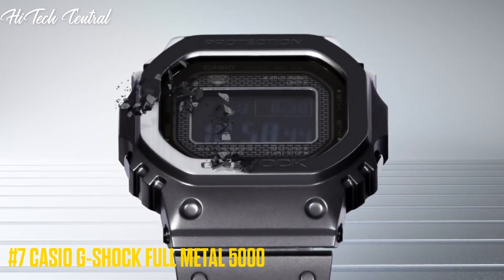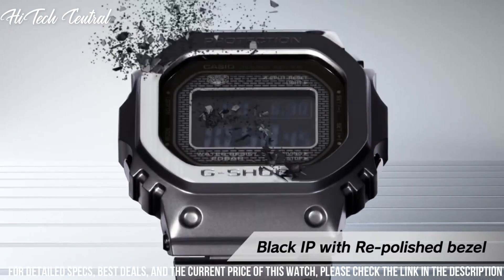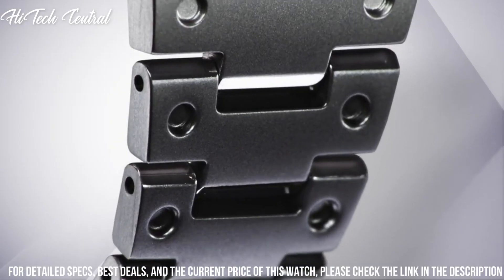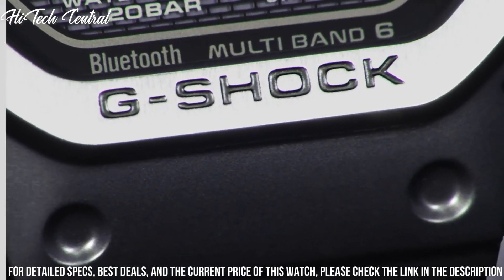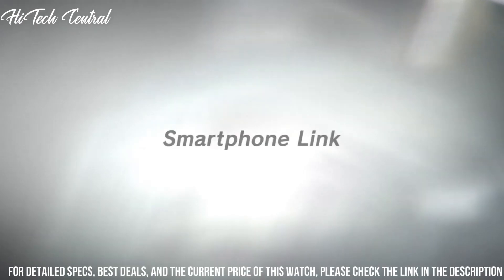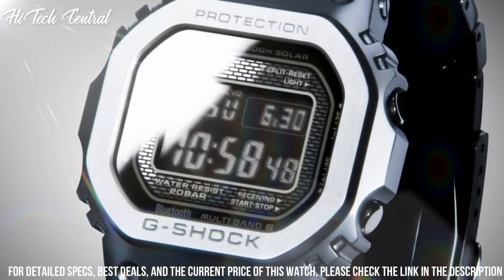Number 7: Casio G-Shock Full Metal 5000. It is equipped with Japanese Solar Quartz Movement and 3459 caliber. Stainless steel hard-coating case of rectangle shape. Case dimensions are 43.2mm in diameter and 13mm in thickness. The dial of this Casio watch is LCD. Display type: Digital. This timepiece has mineral glass.